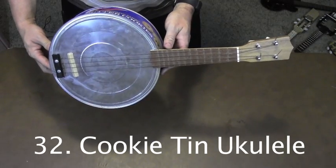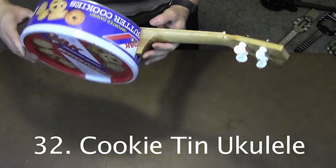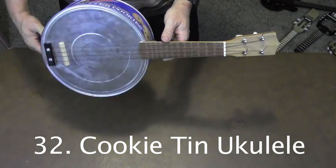Here's another quick project. I took a pre-made neck from a kit, attached it to this tin, and it was ready to go.